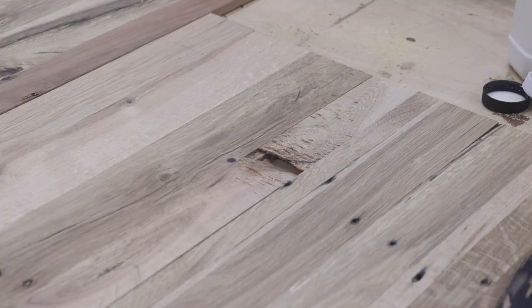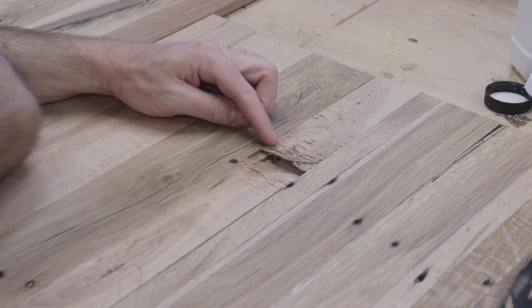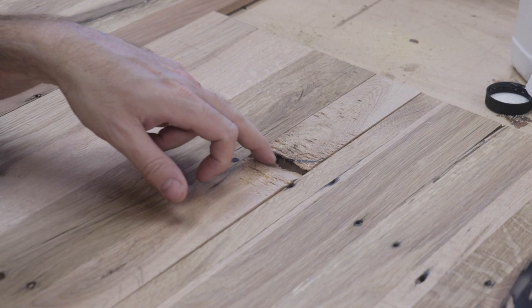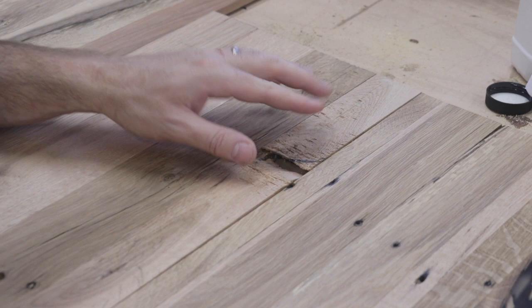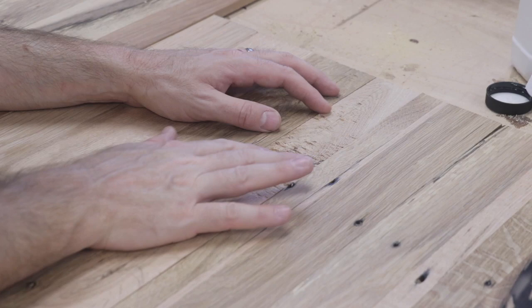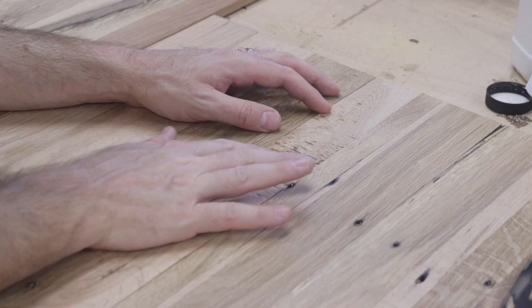I did unfortunately have some tear-out in the planer. There was a knot in this piece of oak that I had bound with epoxy, but I think that when the epoxy caught the planer blade, it just sort of ripped the knot out. So I'm just going to go back and pour some epoxy in there to strengthen this up. I may not even plane it again — I might leave the epoxy layer a little bit below the surface since I've got my final thickness and I don't want to continue to bring it down anymore. I just want to make sure this doesn't break out when I assemble the cabinet.